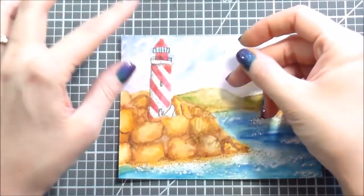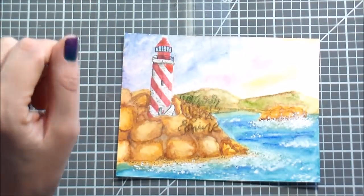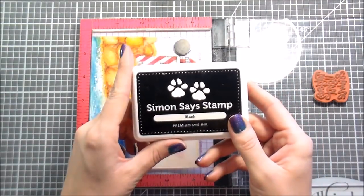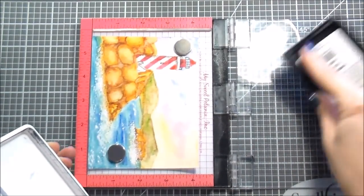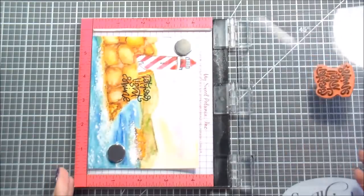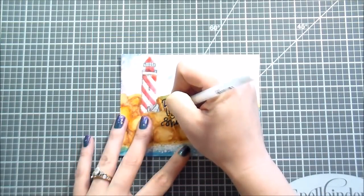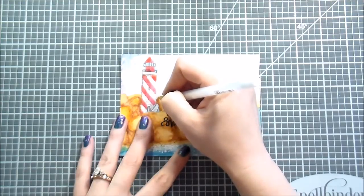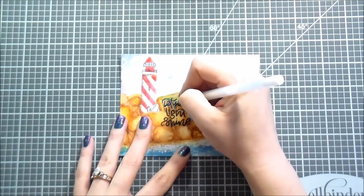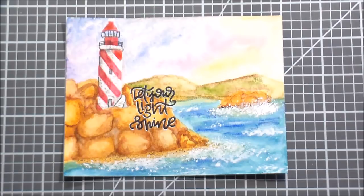Here I'm using an acetate trick: I stamped my sentiment on acetate because I had no idea where I wanted to put it. Putting it on acetate allows me to move it around my card until I find somewhere I like, without having to stamp it down and potentially ruin my card. I'm using black Simon Says Stamp ink to stamp the sentiment 'Let Your Light Shine.' I stamped it twice again due to the watercolor paper, then did a drop shadow by tracing the left side and bottom with a white gel pen so it would pop off from the rocks.